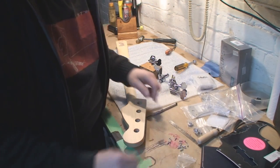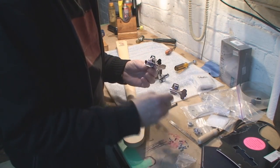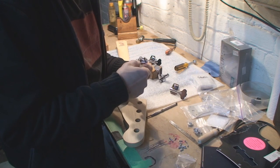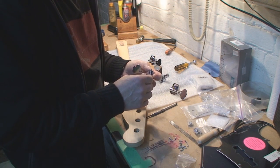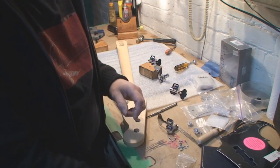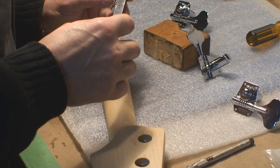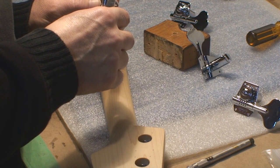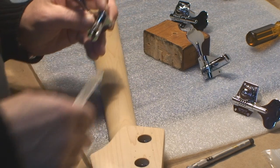I'm not really overly happy about the hardware they supplied with these tuners, but this is what we get. Let's do a little measurement.